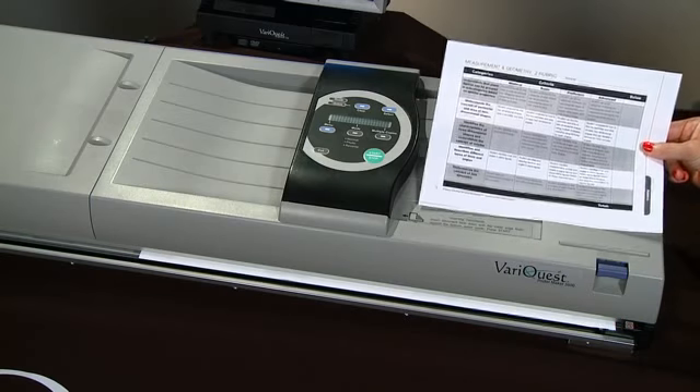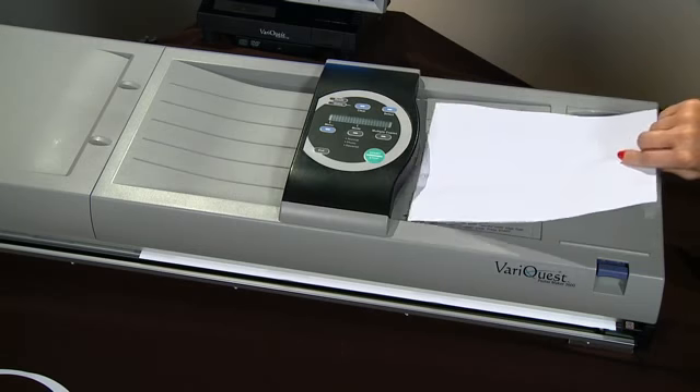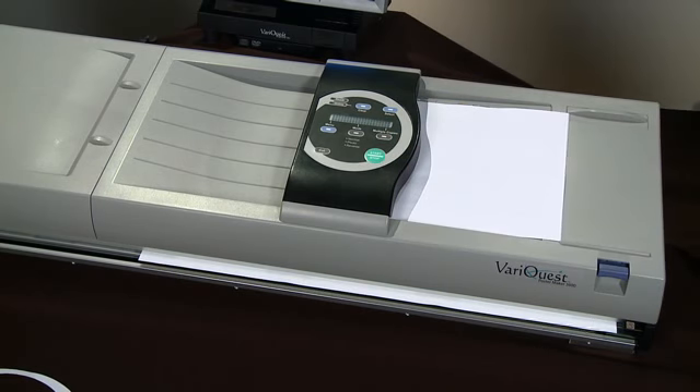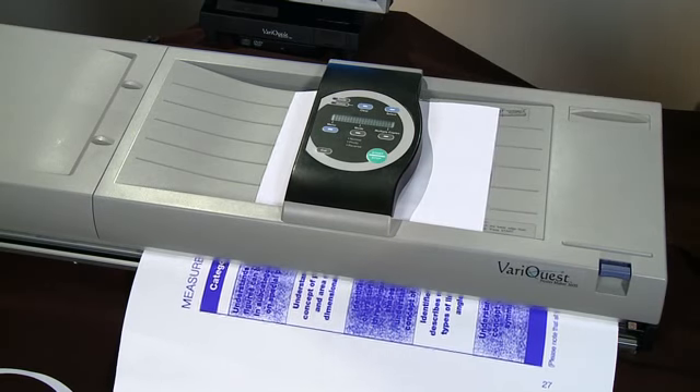To scan a document, classroom visual, communication piece, or student work, simply place the document face down in the document bay to the right of the control panel and press the green start/stop button. Within 70 seconds, you'll have your completed poster.